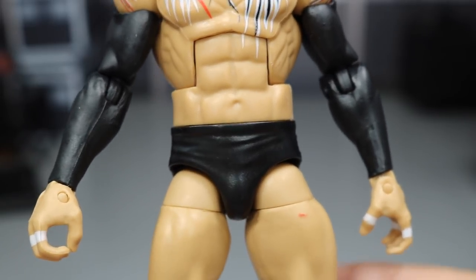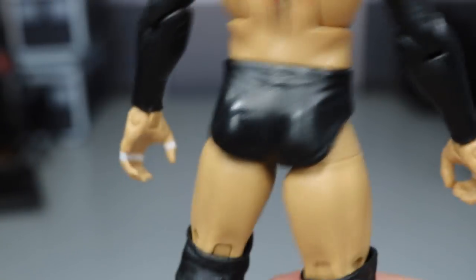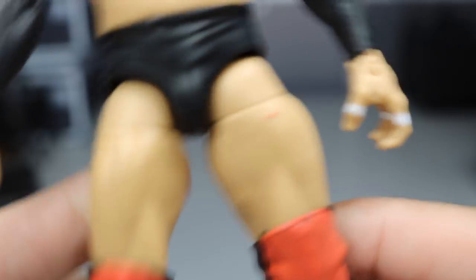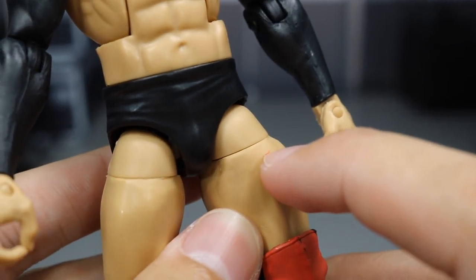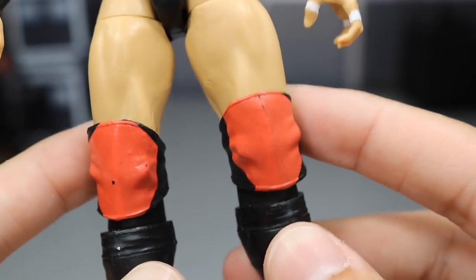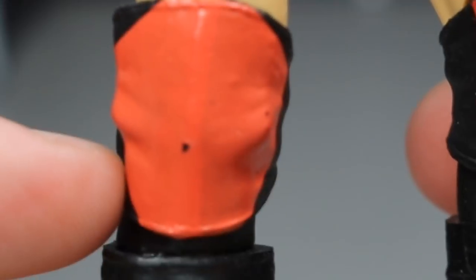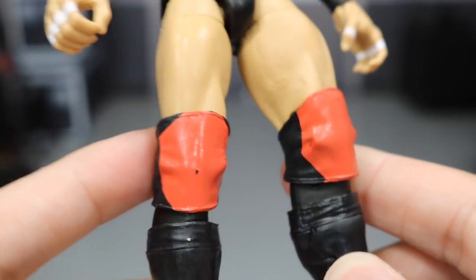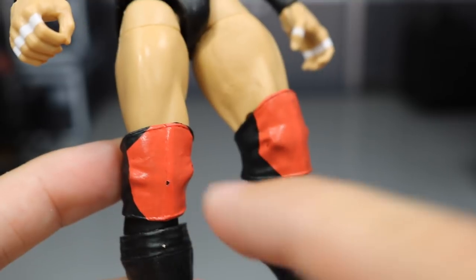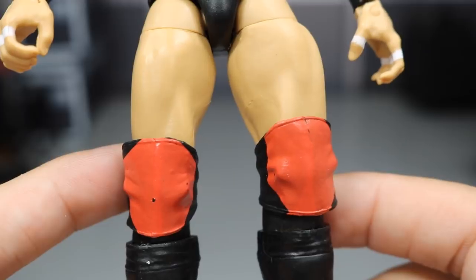Going down into the tights, we just have solid black sleeves painted up to the wrist tape hands. We have the black trunks going all the way around. There's a little paint mark - it just comes right off. Going down into the knee pads, we have his left knee pad which is completely painted perfectly. And on the right knee pad - can we get a freaking figure without some paint chipping? So there's some paint chipping right there. Maybe I can touch that up with red - I don't like that, it's just really OCD looking.